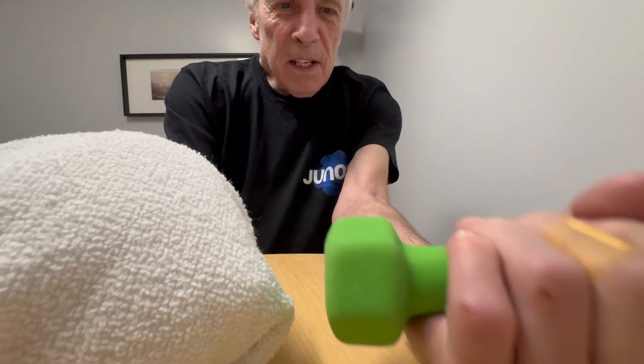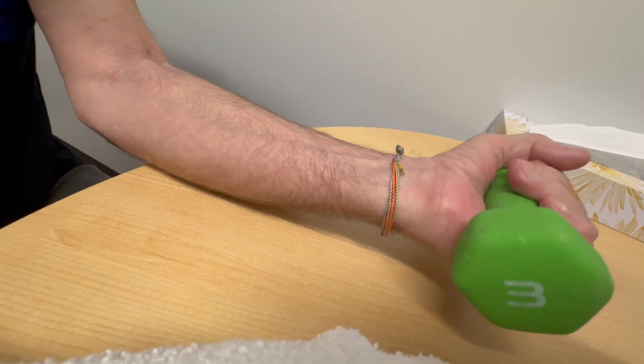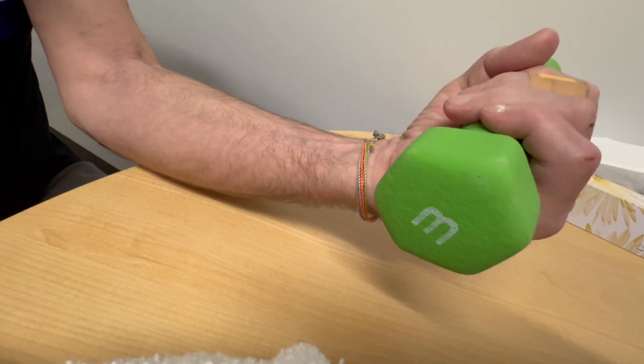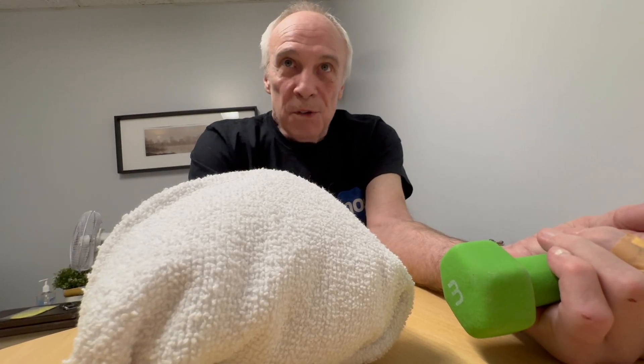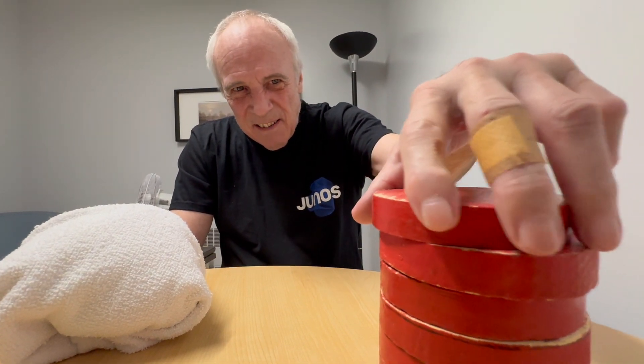And then it flipped over and did the same thing. We're still optimistic that it will eventually come back without some extreme measure. I think there are surgical possibilities if it doesn't, but that would be something I'd consider only if months and months from now things have not improved.